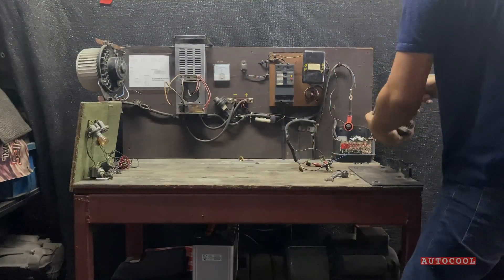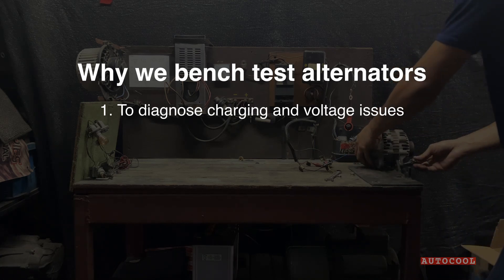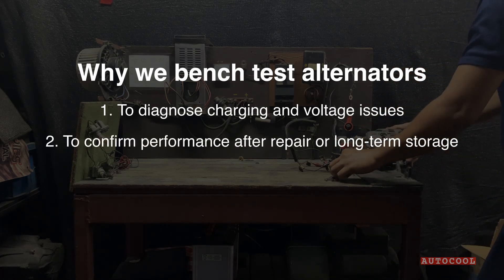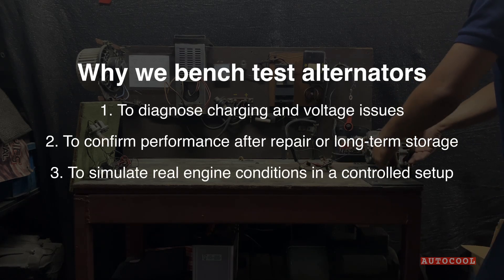So why do we test alternators? To diagnose charging and voltage issues. To confirm performance after repair or long-term storage. To simulate real engine conditions in a controlled setup.